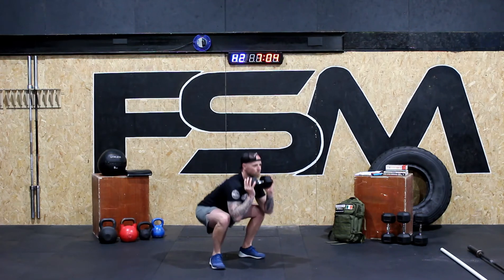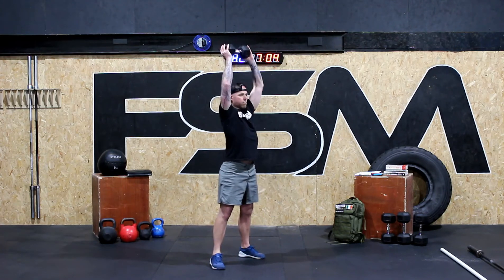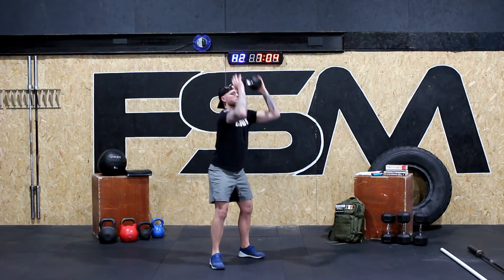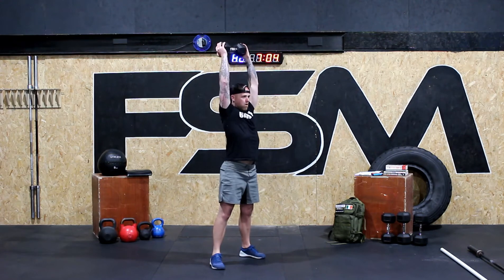Once you've done that, we're going to move into our conditioning piece which is 15, 12, 9 reps. We're going to be doing the thruster, but on this we don't want you to go too fast — we want you to make sure you're keeping nice controlled movements. So we're going to do a controlled front squat, and as we come up out of the front squat we're going to press that weight above our head in a nice controlled fashion.